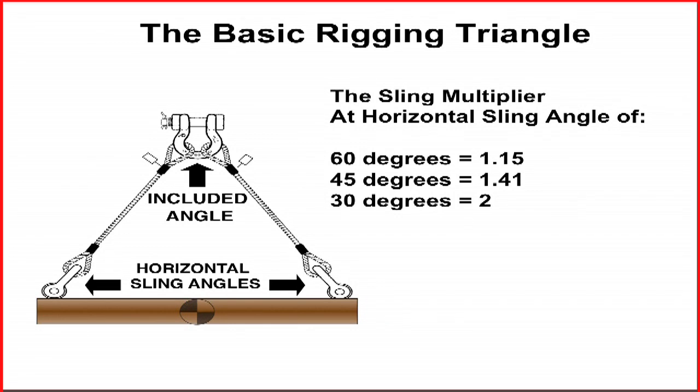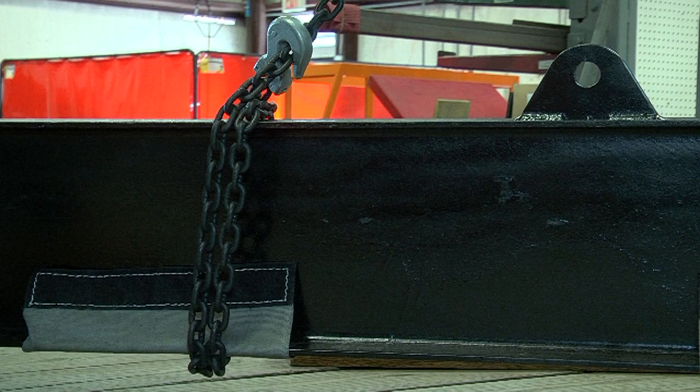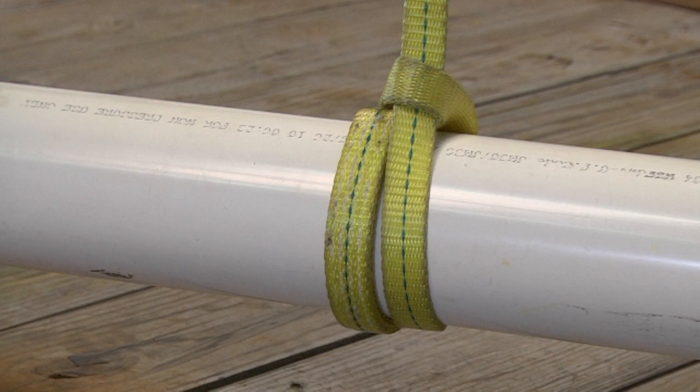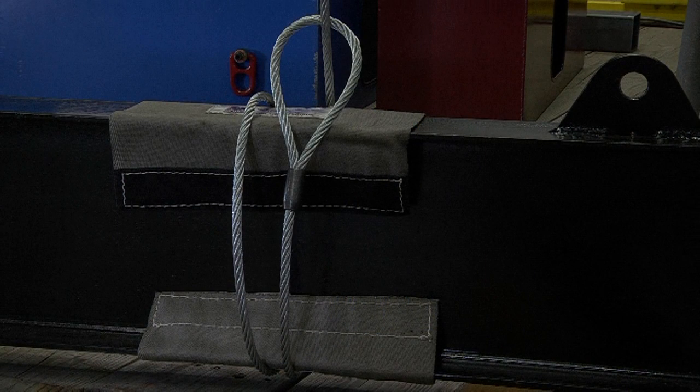There are circumstances where a 60 degree horizontal sling angle is not possible. When this occurs, there are guidelines for the minimum sling angles that can be used with extreme care. 45 degrees is an acceptable horizontal sling angle only for bridles connected hardware to hardware and for double wrap choker hitches. At 45 degrees, the sling multiplier increases to 1.41 times, the crushing forces pull the slings toward the load center, and the angular or side loading is very significant.